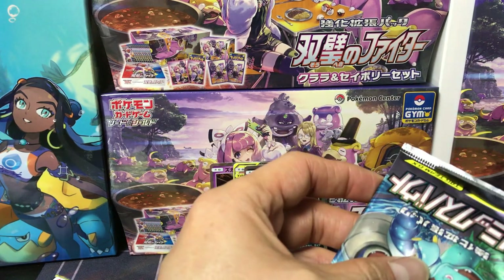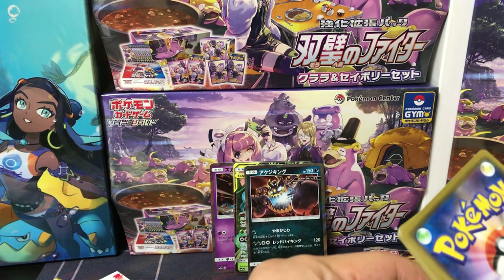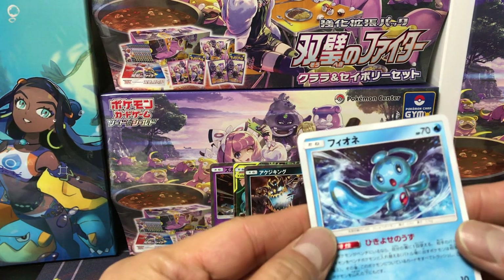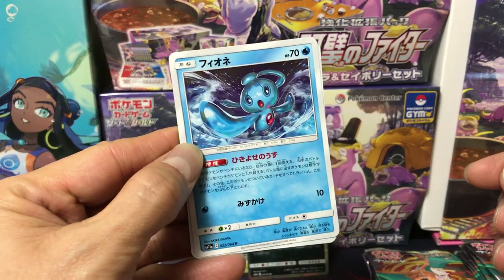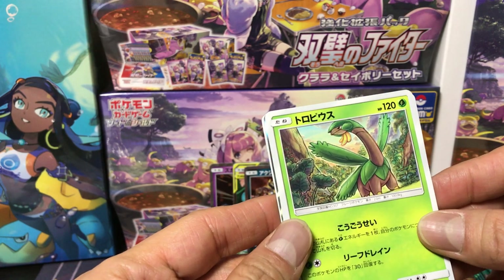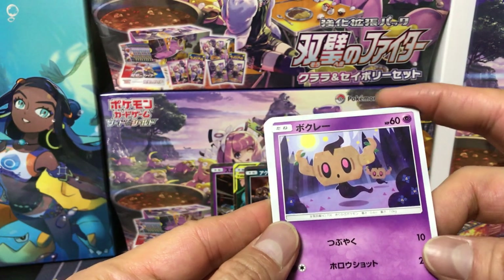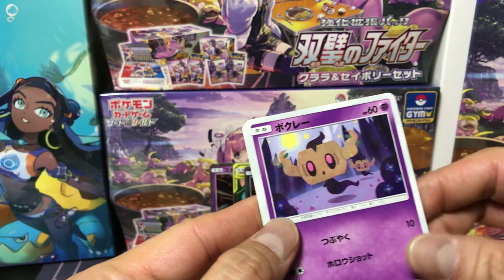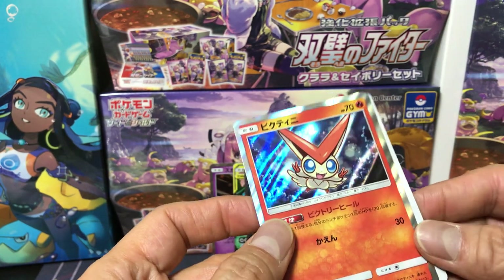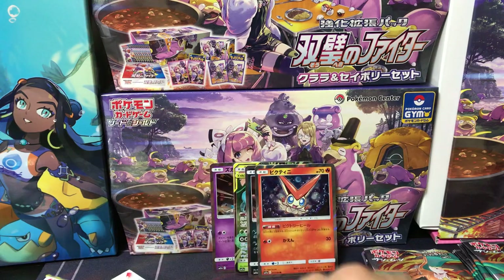Taking one from the left. We got Phione — this is before Manaphy, is that right? Don't know this one. Tropius! Don't know this one either. This one is Phantump, I think, right? Victini! Holofoil — throw in the peace sign, put them right there.